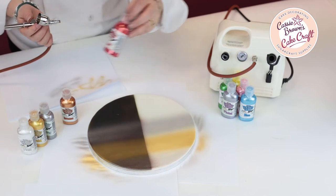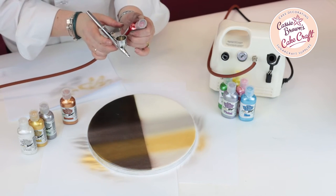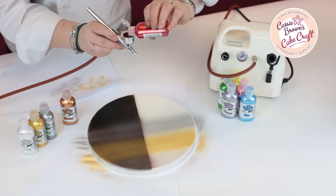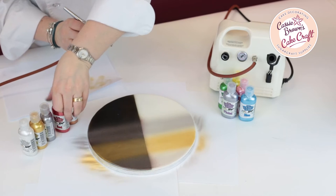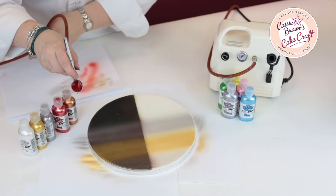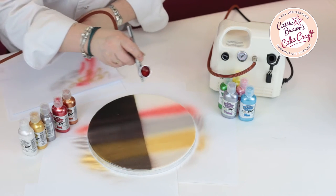So let's change the colour again. Now I'm going to show you what the red looks like. So this is a red metallic. Give it a little shake and then we pop it in the colour well. And once again we always spray onto our spare paper and then we're going backwards and forwards over the top.